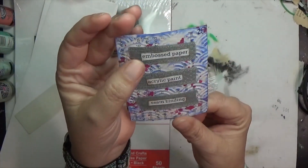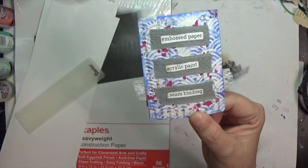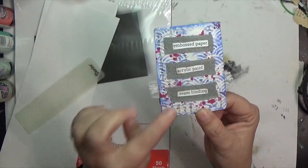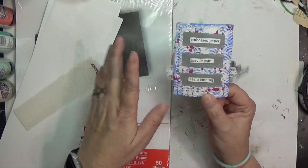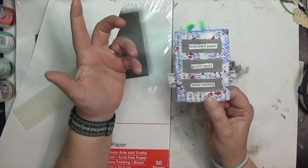This week I used embossed paper, acrylic paint, and seam binding. I like to take those three prompts then later in the week and use them on something other than a card. I might do a card at some point, maybe not. I've done tags, art journal pages, junk journal pages, little assemblages, and wall hangings.